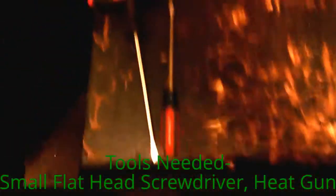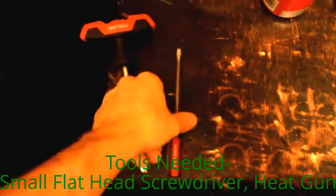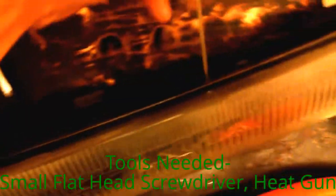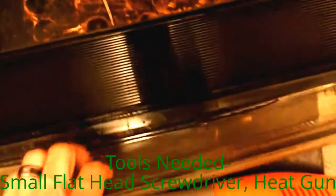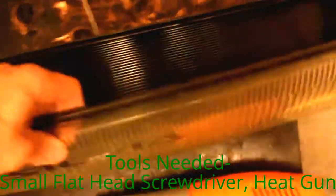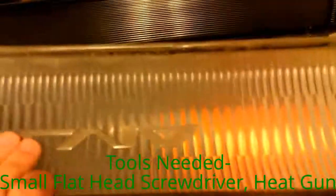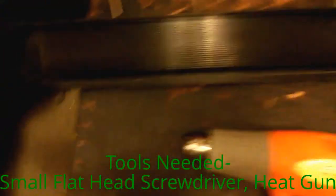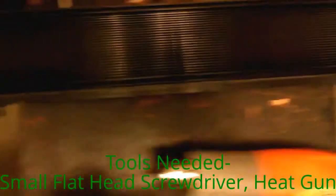I used some small flathead screwdrivers to kind of pry it as I went along. If you go top first — there it goes — top first and it will kind of pull down the sides. Keep heating it and then there you go, the bottom, it's all intact. But be careful because if you heat up that black plastic, it will melt.